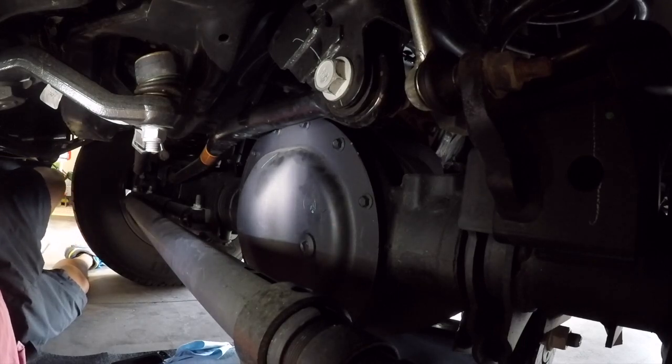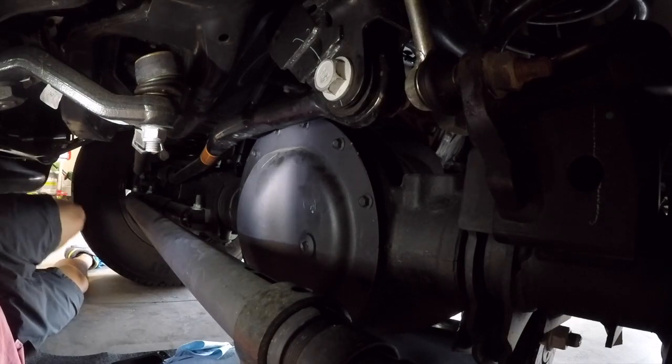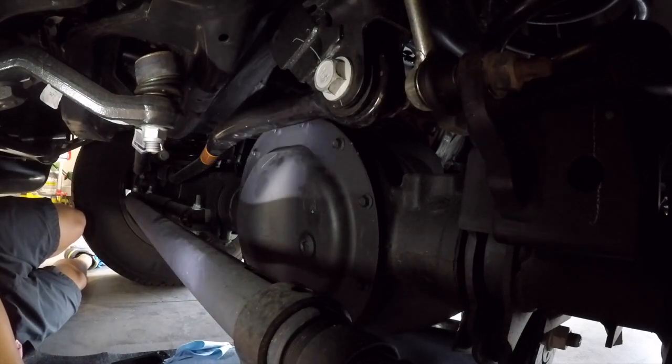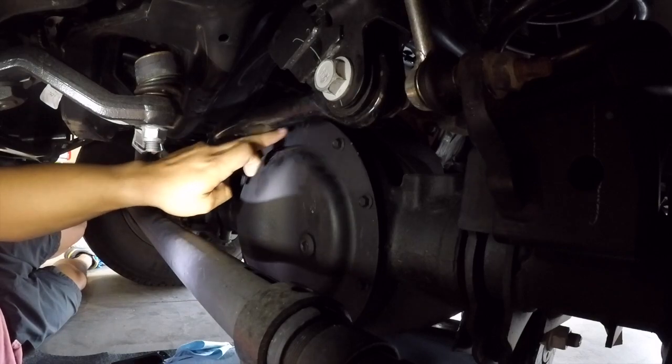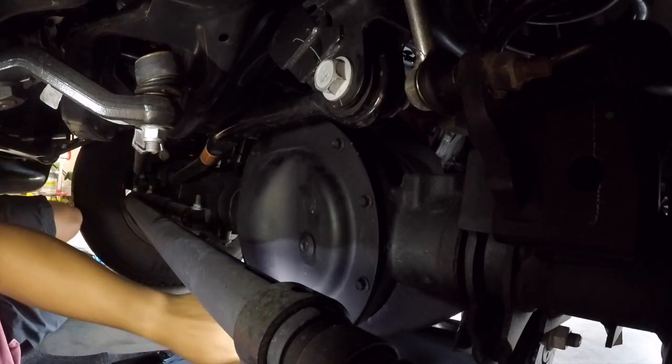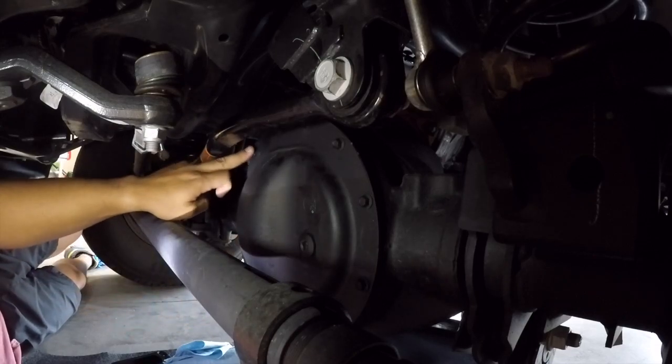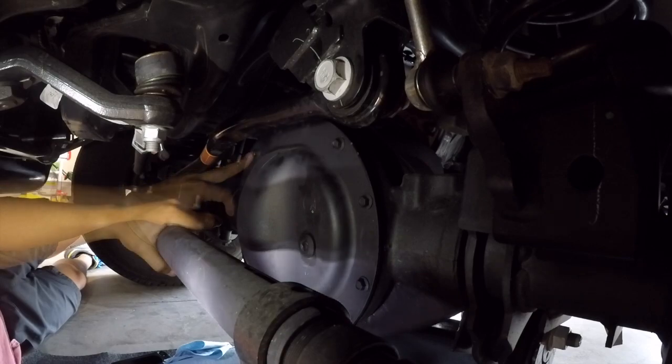This is going to be easier than doing the rear differential because I left the track bar and sway bar on. The front differential cover has 12 bolts — one, two, three, four, five, six, seven — and they're all 10 millimeter.